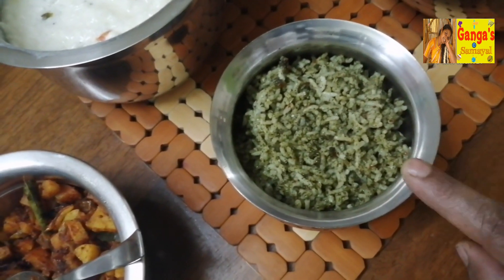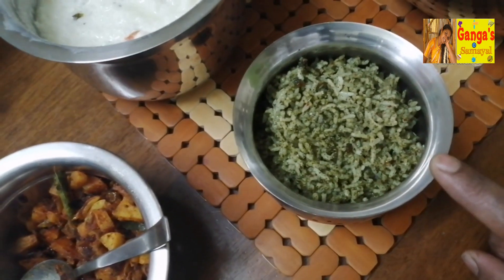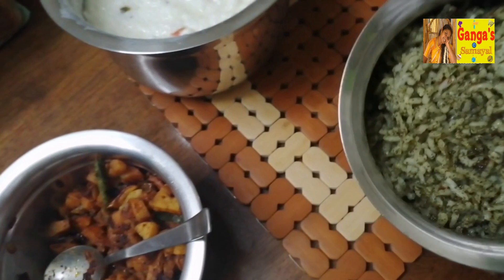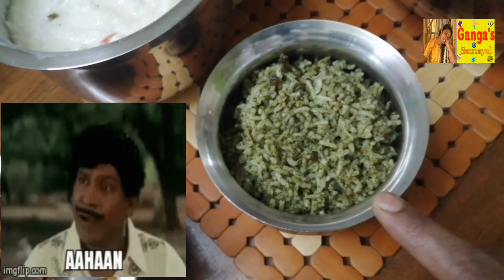Put the rice on the side and add 2 spoons. How do you cook the rice?